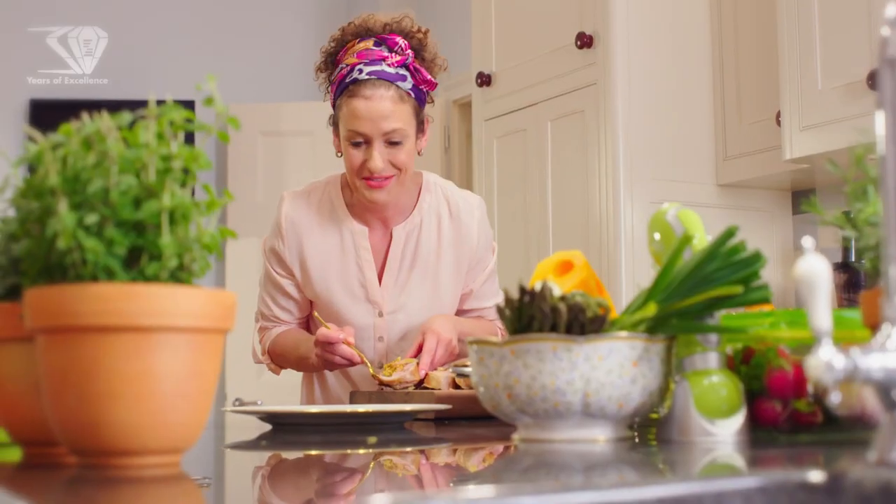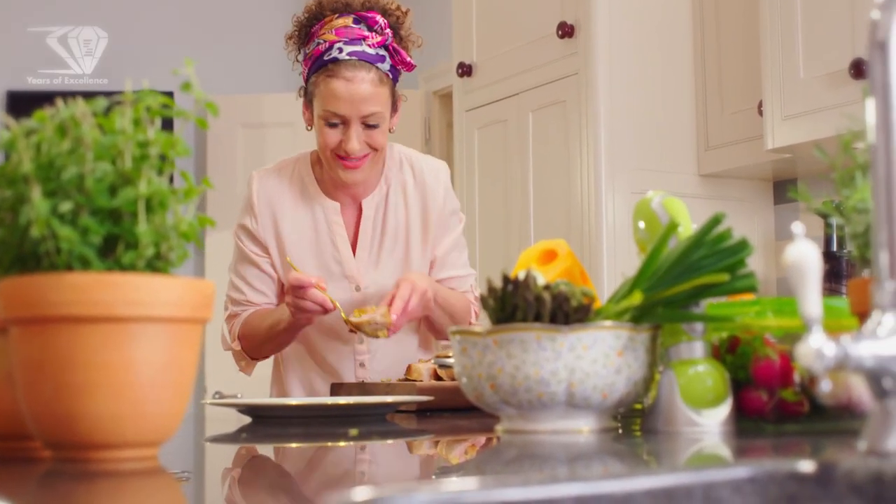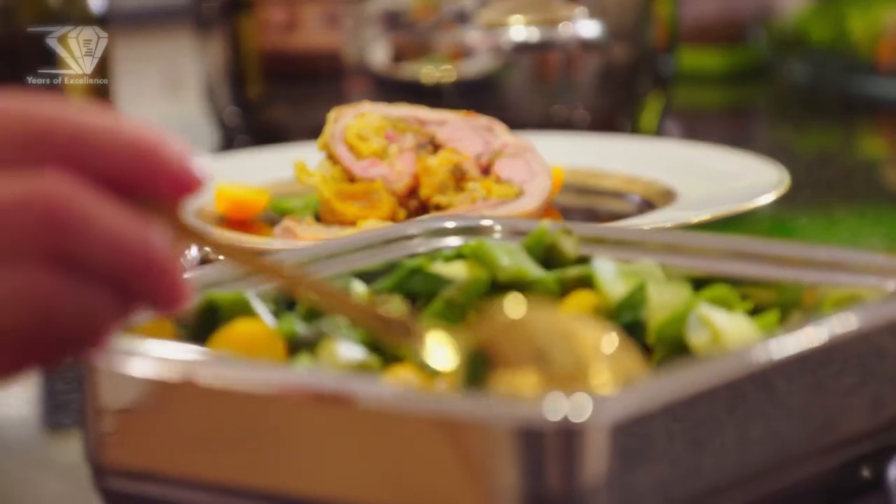The healthiest Easter ever by Zepter Masterpiece Cookware. We got the best out.